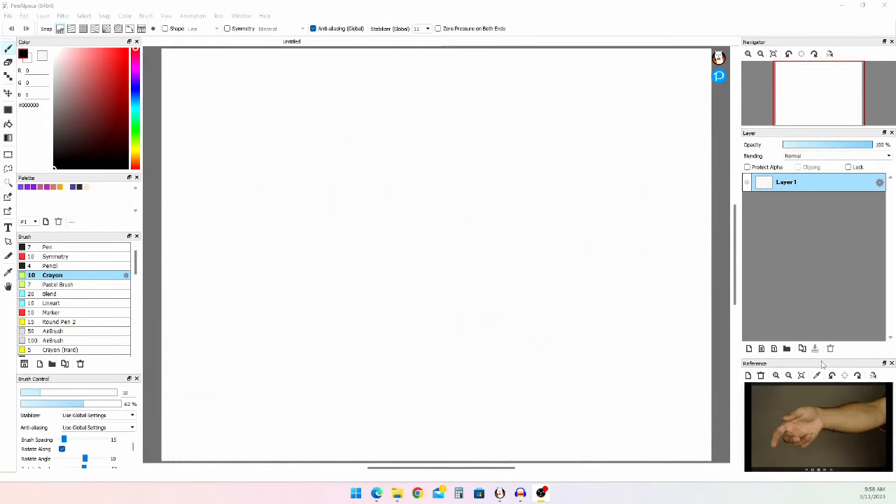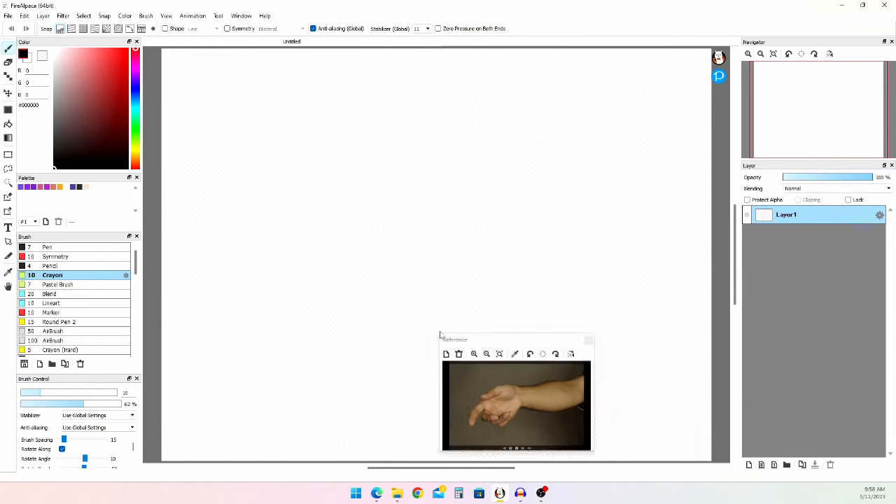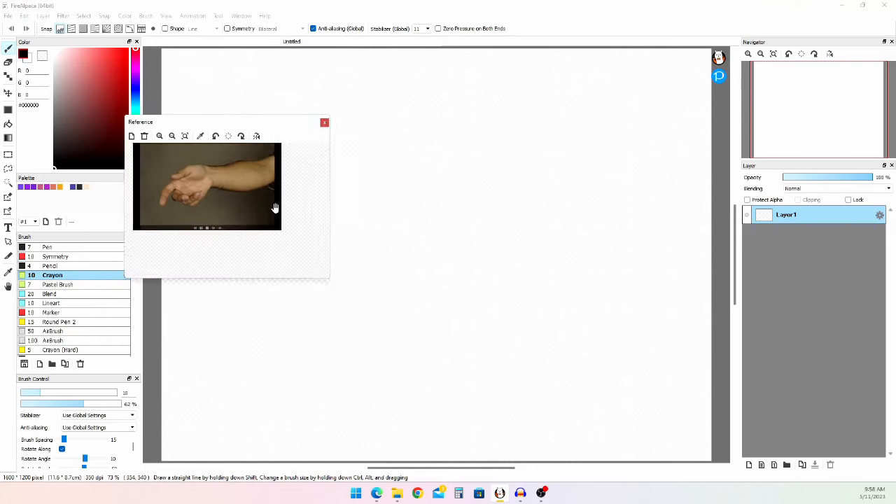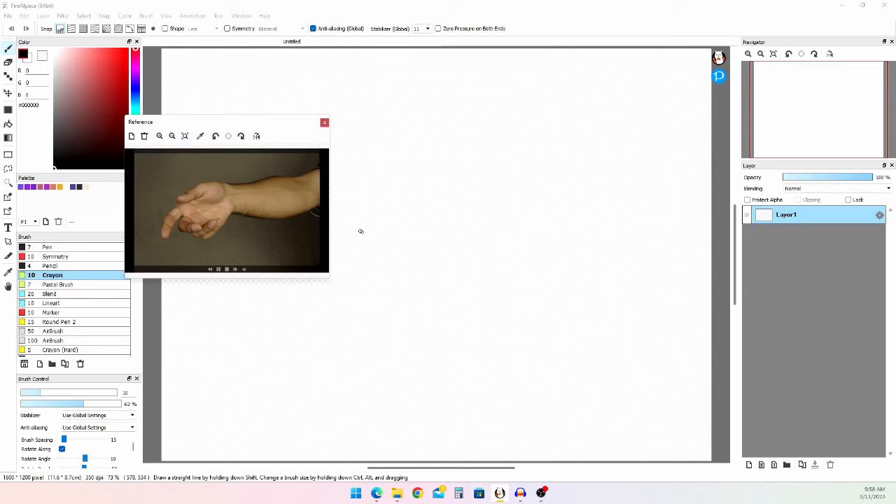So, you wanna know how to draw a hand? Well, the first thing you gotta do is get a reference. Now, I'm not the best at drawing hands, but I will do my best. With a reference, I like to pull it out and put it right next to the drawing you're gonna do. So let's put that right there.